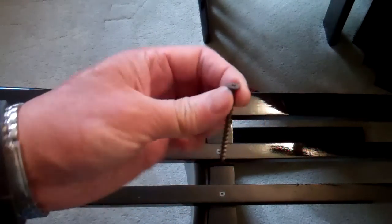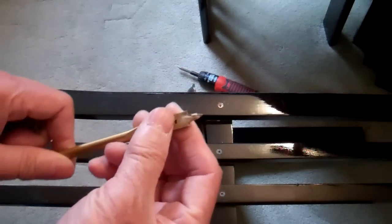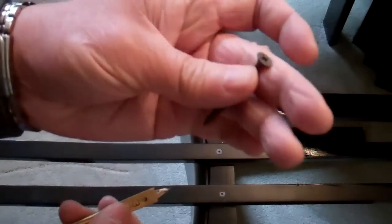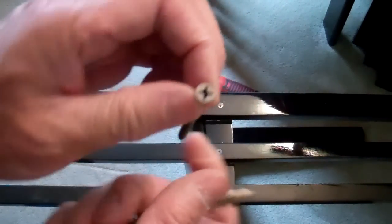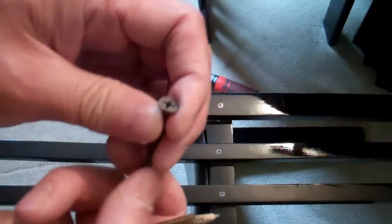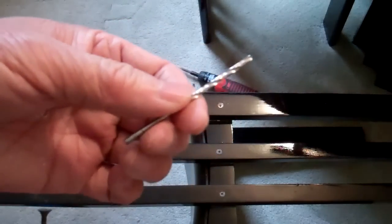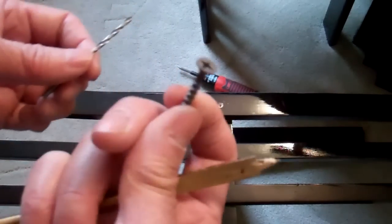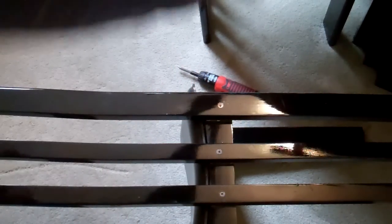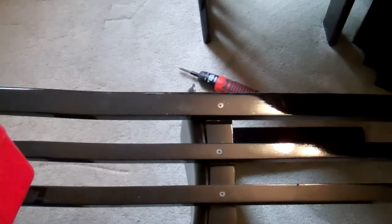I just drill a pilot hole with a countersink so that the drywall screw head would sink down a little bit and you wouldn't notice it as much. With the countersink and the pilot hole you can start screwing the screw in.